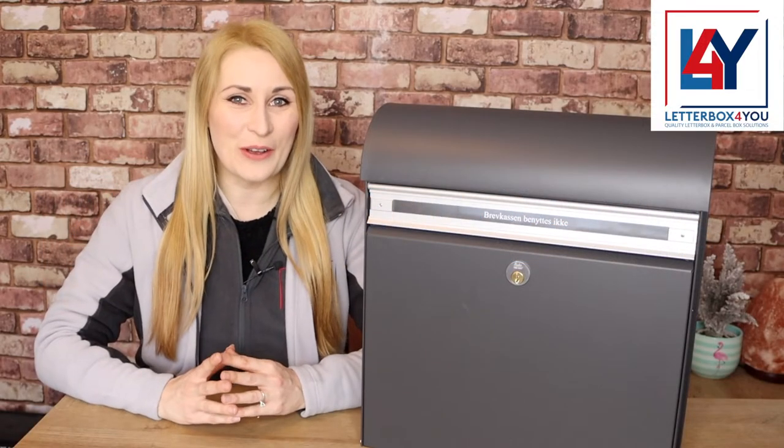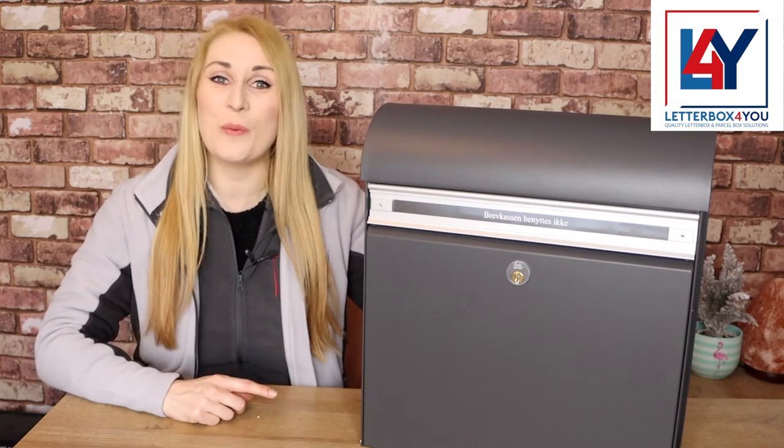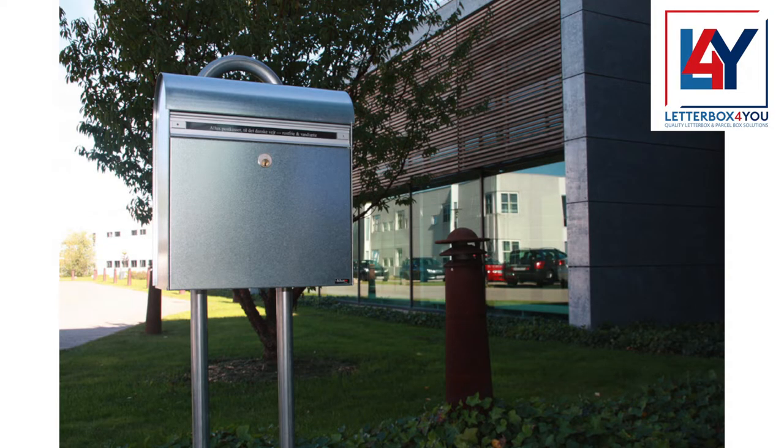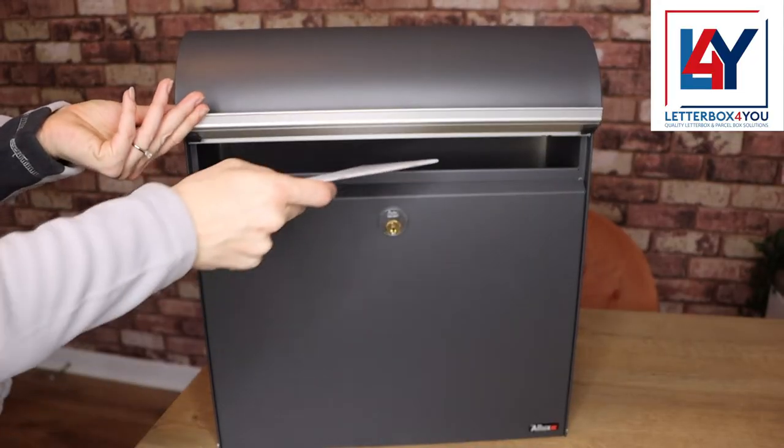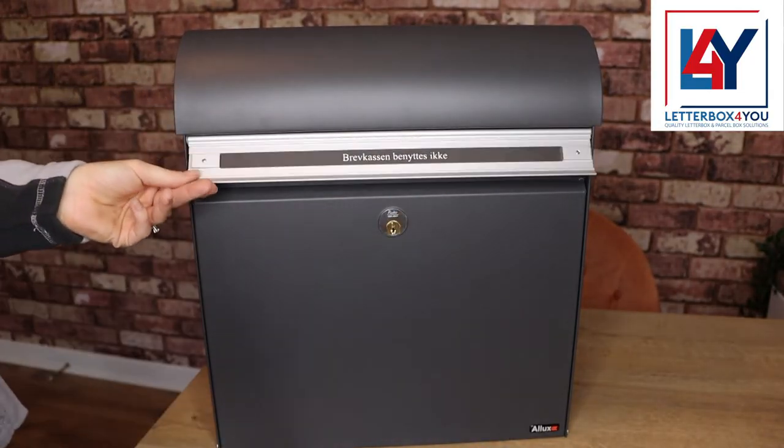Get the Scandinavian look with the large and sturdy Alux KS200 wall-mounted post box. Crafted from galvanized steel with an anodized aluminum letter flap, it represents the best in Danish design and engineering.